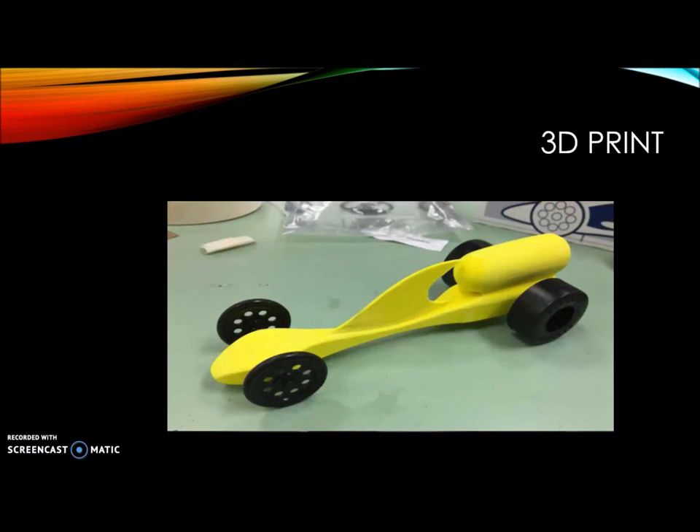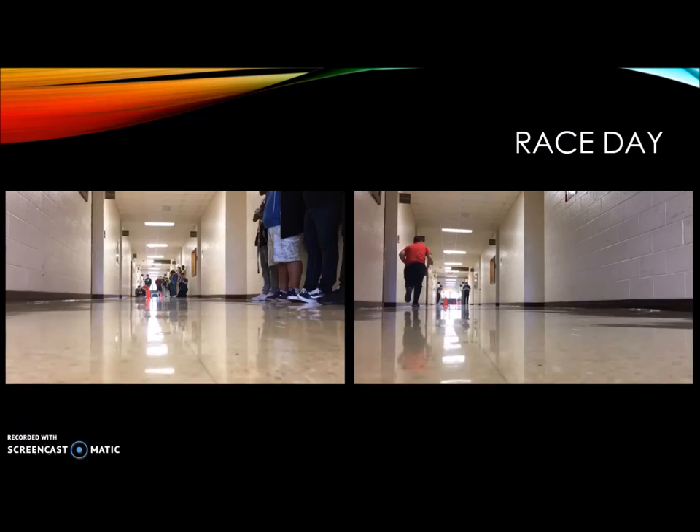Finally, we put everything together and we're off to race day. We did two races. The first race got kind of messed up because my CO2 dragster's little eye hook got wrapped around the fishing line, so it got stuck halfway down the track, and the CO2 canister went flying out the back.